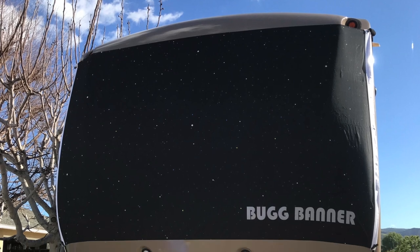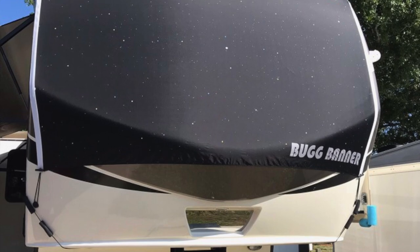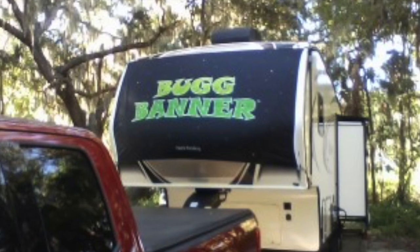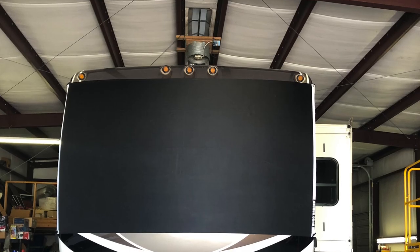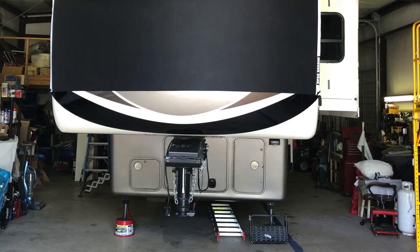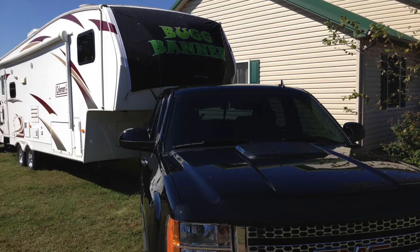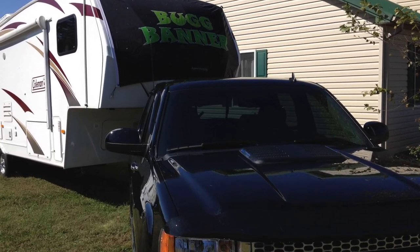Bug Banner is manufactured for the long haul. There has never been an easier, more effective way of keeping your investment looking as new as possible. Many folks are already enjoying the Bug Banner — it's a totally new way of solving an old problem. It works. We guarantee you're going to be happy. So start protecting the finish of your RV while making your life easier. Using Bug Banner means your coach can remain in like-new condition. Obviously, if you should choose to resale or trade your unit, the great condition of your nose cap will definitely have an impact on the value of your RV.